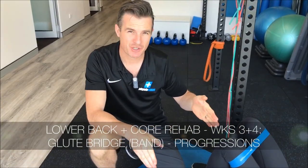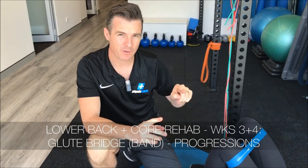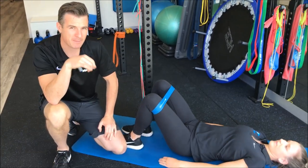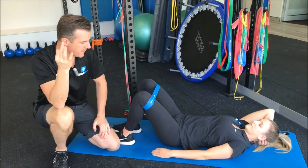Today we're talking about the glute bridge with a band. I'm going to show you why we're adding on bands and taking off bands, how we add stability, how we add load and what that load means to the lower back. I've got the lovely Claire here today who is also helping me out on my lumbar spine course in three weeks time.